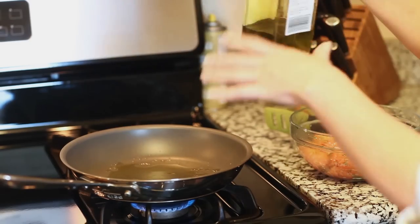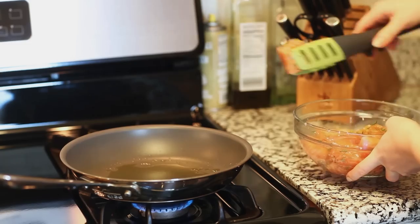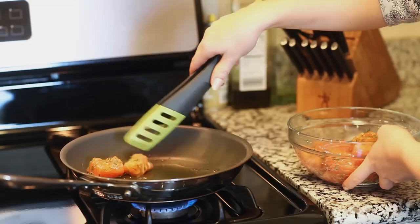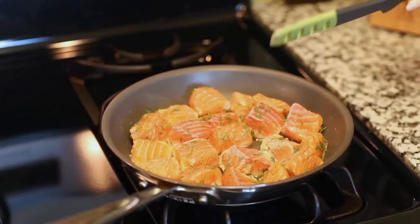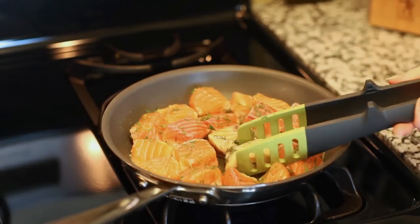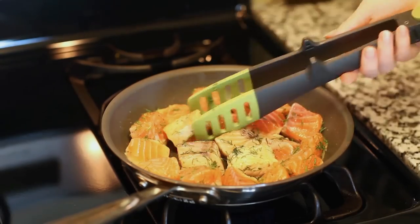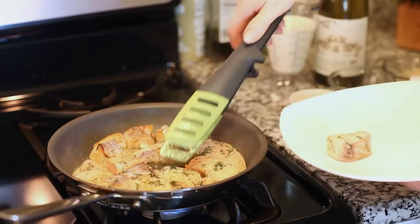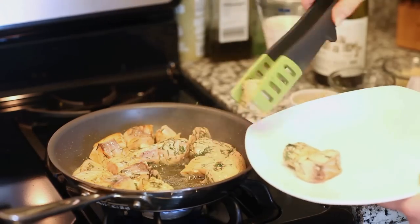Into a medium frying pan I've added a couple tablespoons of olive oil and I'm heating this over medium heat, and I'm going to add my salmon right in there. You want to make sure your pan is nice and hot. We're going to fry the salmon on all sides, just a few minutes on each side. Salmon is such a delicate and flavorful fish, so you want to cook it very carefully because it cooks very quickly. Just turn it every couple of minutes to give it some nice color on all sides. Once my salmon is done I'm going to remove it gently onto a plate and set it aside. I'm going to use the same pan for my sauce, so you want to retain all that oil on the bottom of the pan.